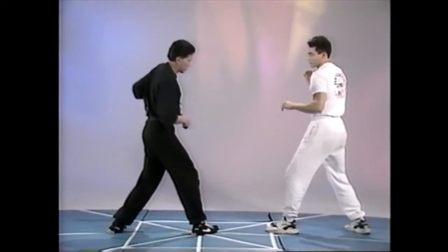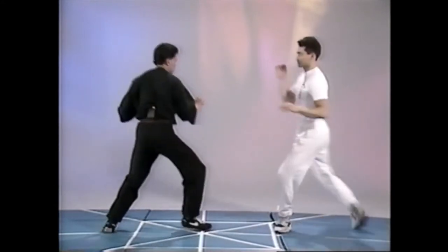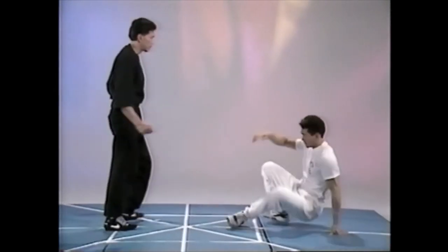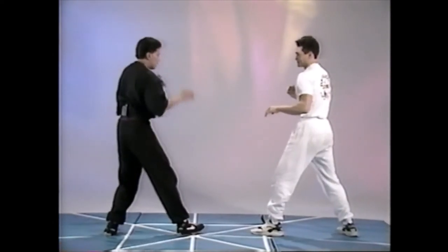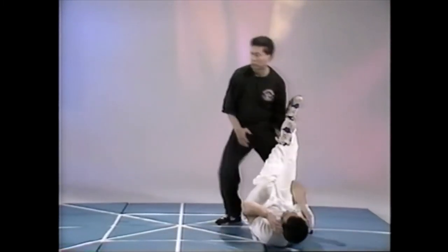But when he throws a roundhouse kick, I'm going to go into the same direction. He throws a roundhouse kick, I'm going to go bangle, take him down into that position, catching from that side. Or if I'm going to use my legs on my whole body and when he throws a roundhouse kick,